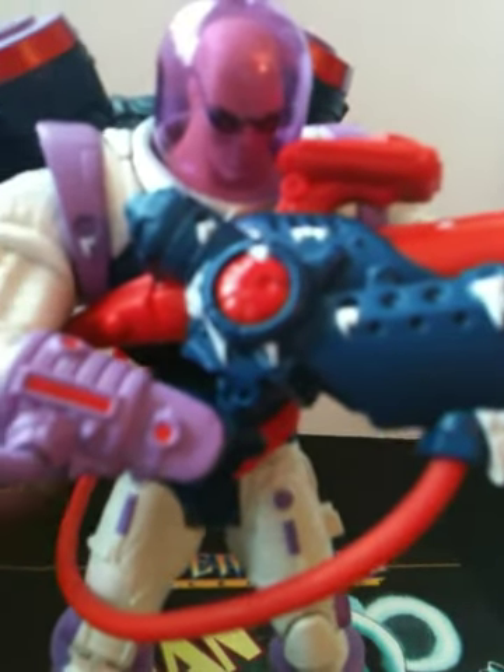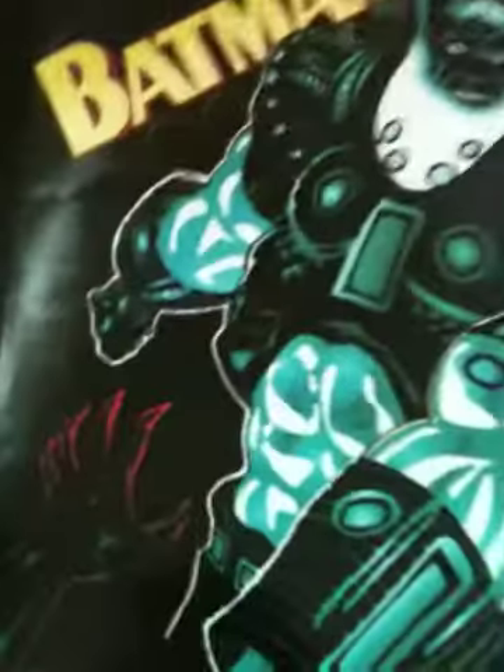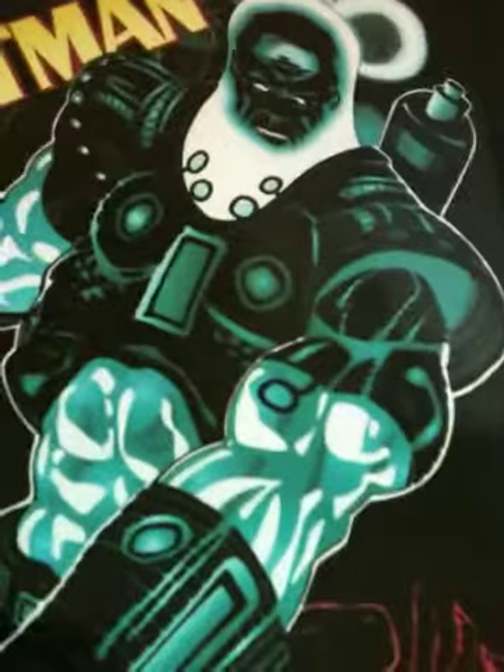Mr. Freeze, just like all the other Batman Legacy Series 1 figures, comes in this new Batman Legacy Series packaging. It's a card that comes with a lot of artwork and everything. Here is the comic book poster that comes with Mr. Freeze — the figure is based on the comic book poster, so you can see Mr. Freeze right there. Mr. Freeze also comes with a name display plate that features his name, the Batman logo on top, the Batman logo on the bottom, and the DC Universe logo, along with copyright info.